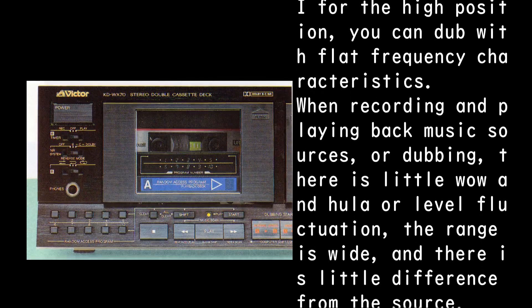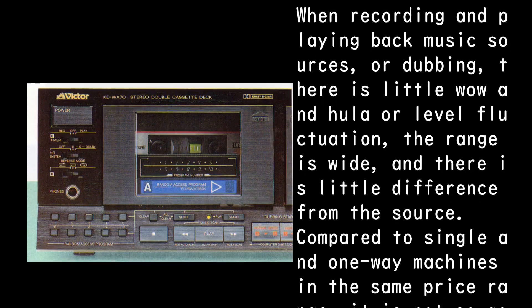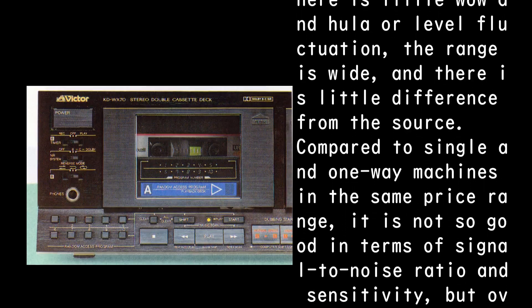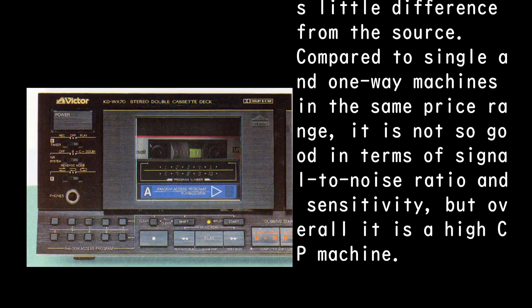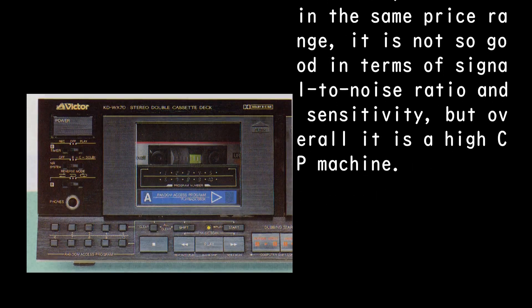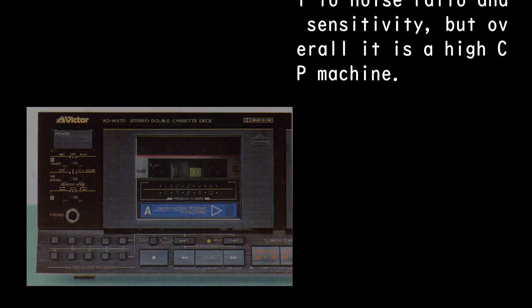When recording, playing back music sources, or dubbing, there is little wow and flutter or level fluctuation, the dynamic range is wide, and there is little difference from the source. Compared to single and one-way machines in the same price range, it is not so good in terms of signal-to-noise ratio and sensitivity, but overall it is a high cost-performance machine.